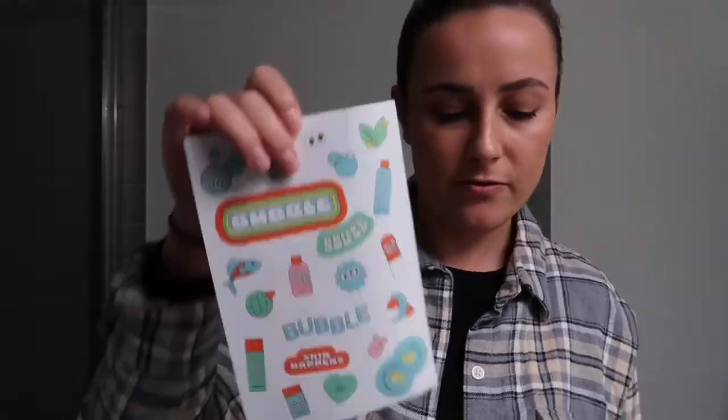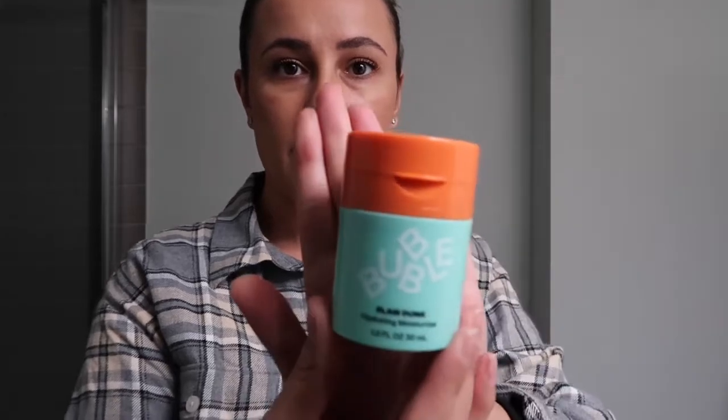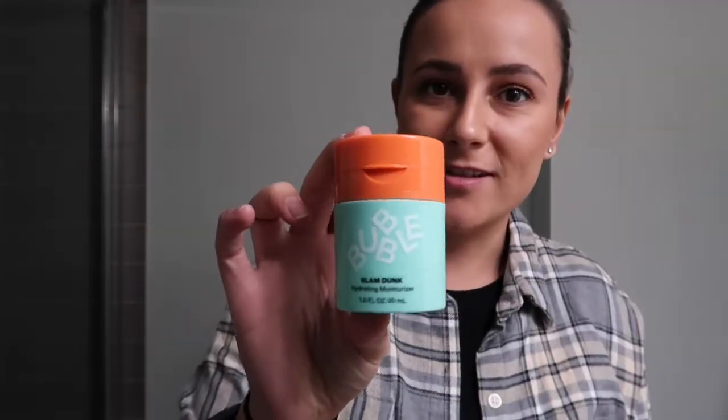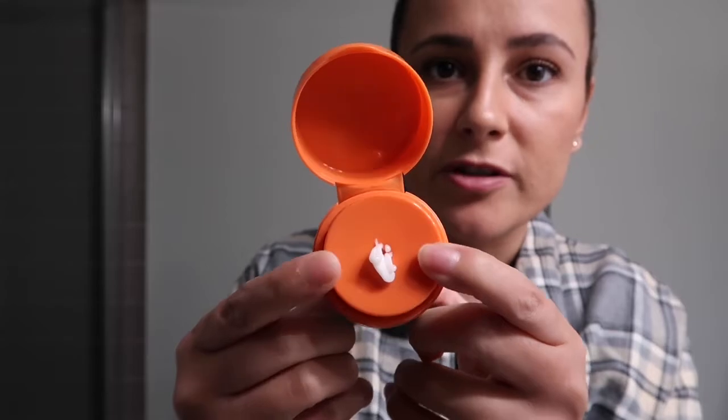So the first moisturizer is the Slam Dunk Hydrating Moisturizer — I'm going to go ahead and open that up. Such cute packaging! I got sent this in the summer and it's now going into December, but I'm filming now for you guys. As you can see it's a flower shape, so when you pump the moisturizer out it usually comes out in a flower shape.